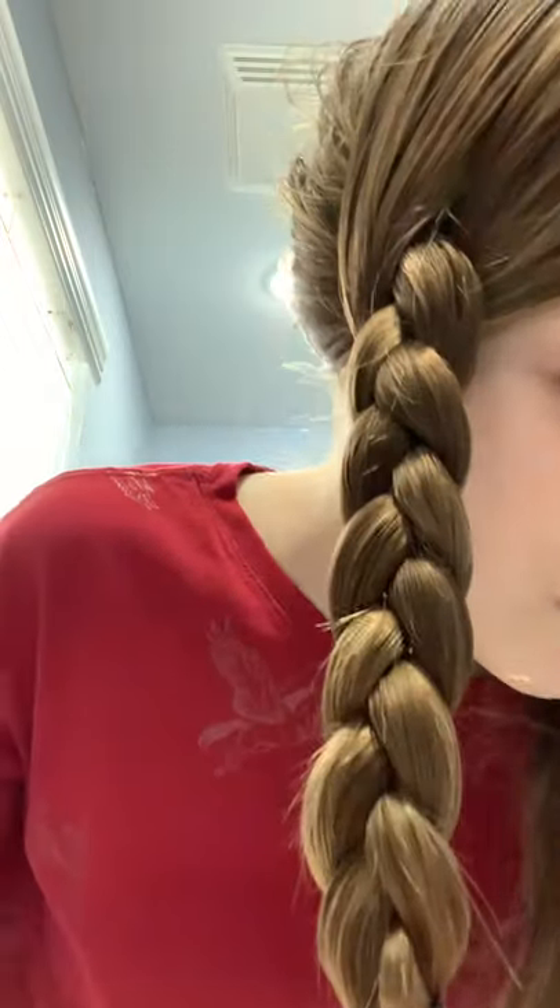My hair is kind of very soft today because I use soft shampoo. What I don't really like about this scrunchie is that sometimes it needs one more loop. But yeah, here's the braid — it looks pretty good. Now we have to do the other side.